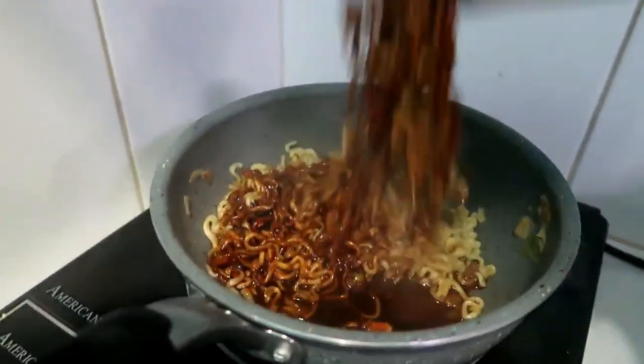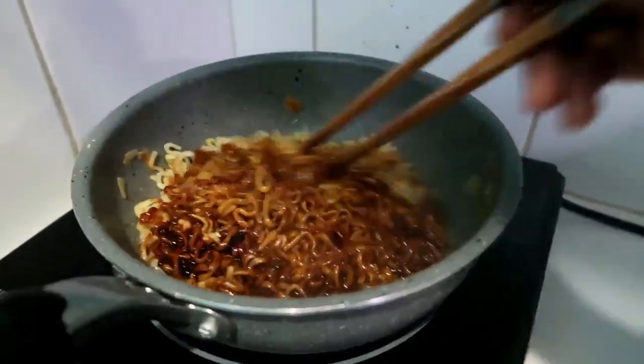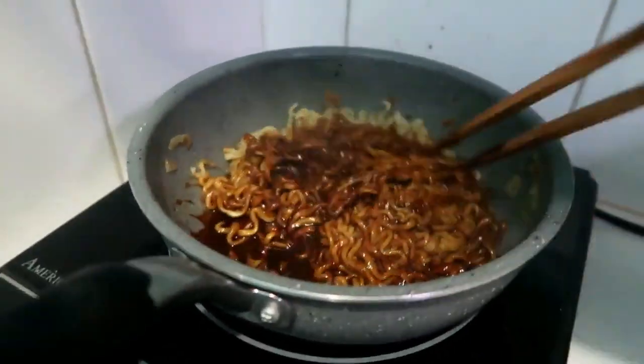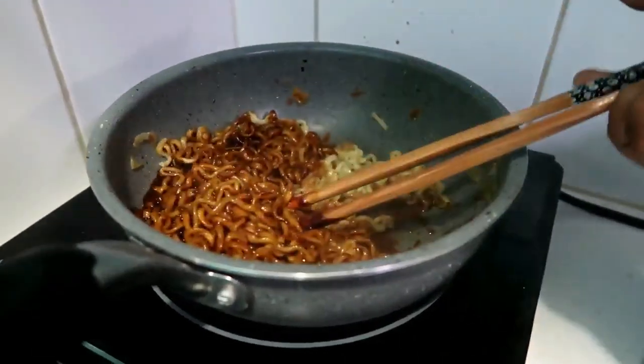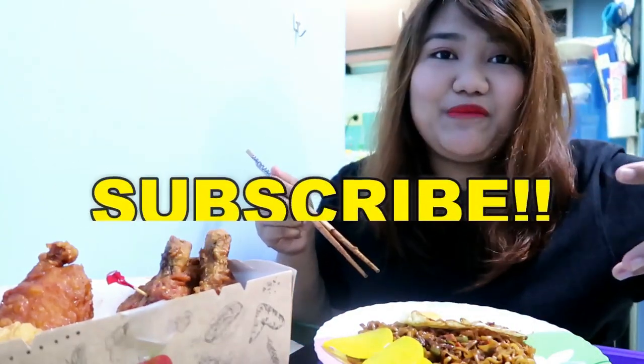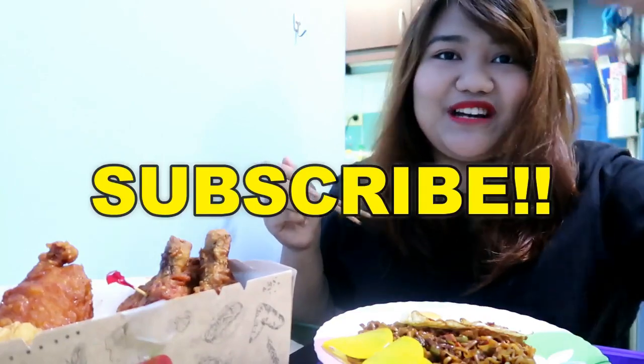Koreans do not really drain the noodles. Hi guys! Welcome back to my channel. As you can see, we have jajang buldak buhomyan here, or jajang fire noodles, and we have Bonchon spicy chicken here.